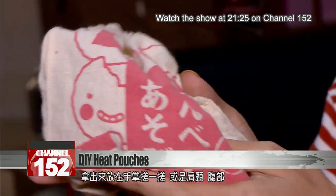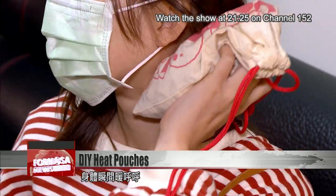Then microwave the bag for five minutes. It comes out nice and toasty — good for hands, shoulders, tummies, or anywhere frosty.